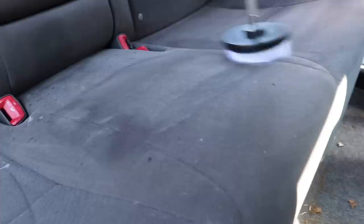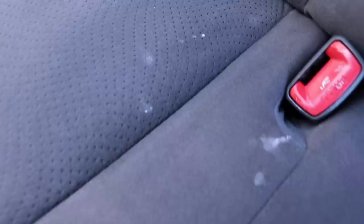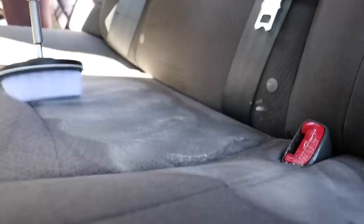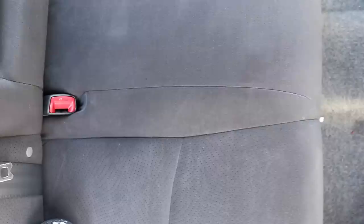It doesn't just save you time and headache — the results you're going to get are always going to be better than any sort of manual agitation with a simple upholstery or fabric brush. Here I'm treating a specific stain quickly. The brush is soft enough that it's not going to tear anything up or fray the fibers — everything stays intact — while you still get crazy cleaning power. The finished results: the upholstery looks great, took a few minutes, no extractor, no steamer, nothing.